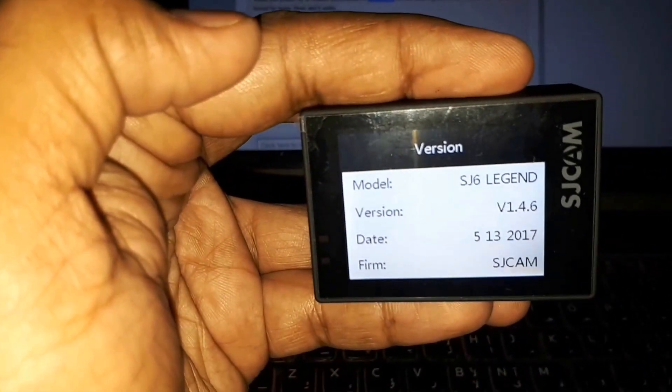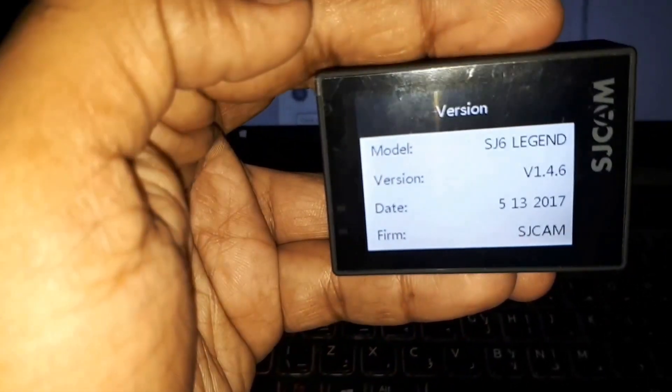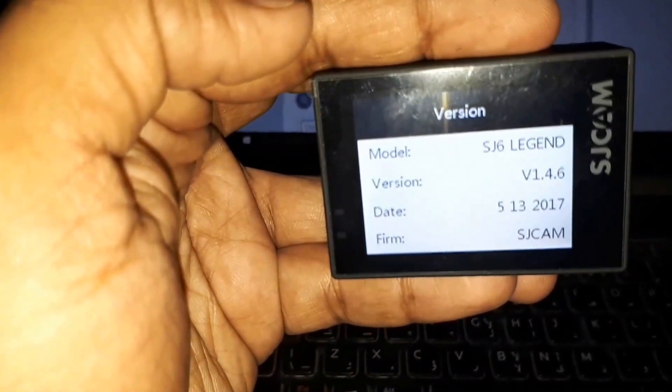It's showing version 1.4.6 — we have successfully installed it. The date is 13th of May 2017, which is when they released the 1.4.6 version. It's successfully installed in the system.